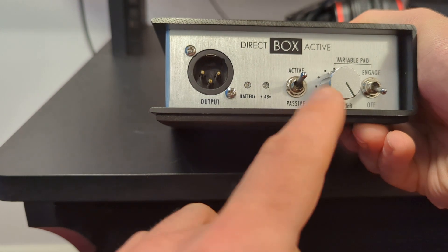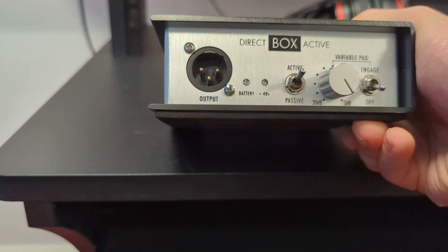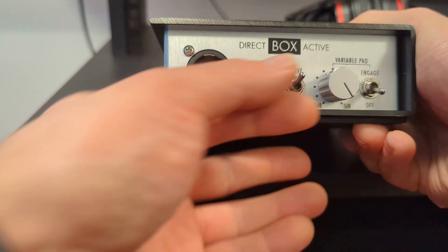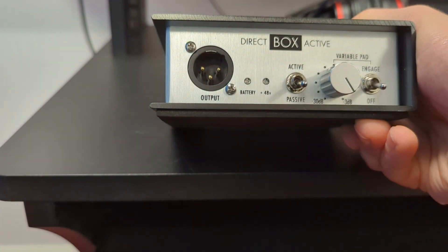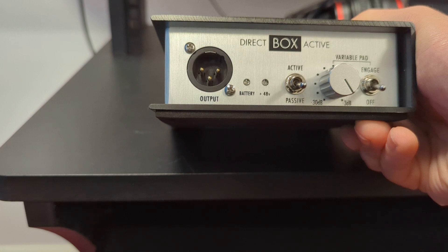There is also a passive and active switch. If we put it on active mode, we need to remember to give it phantom power. If we put it on passive mode we don't need phantom power, but the volume will reduce quite a lot — the signal strength will reduce, so you will need to give it more gain.